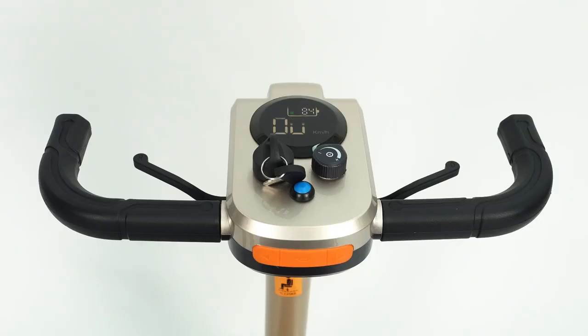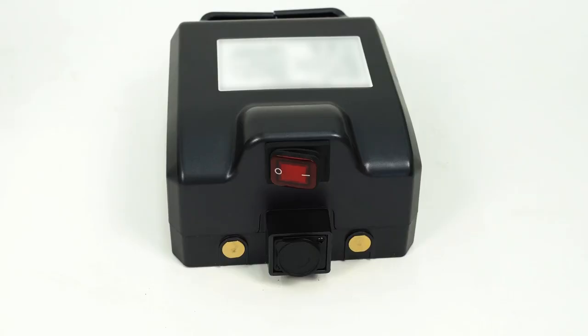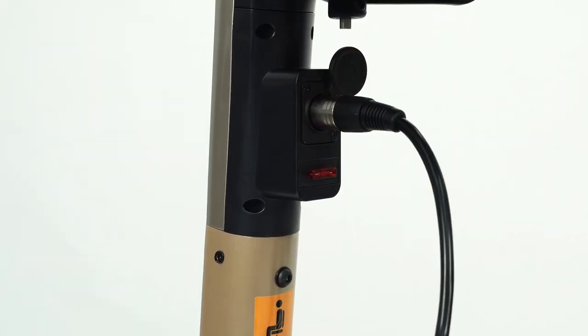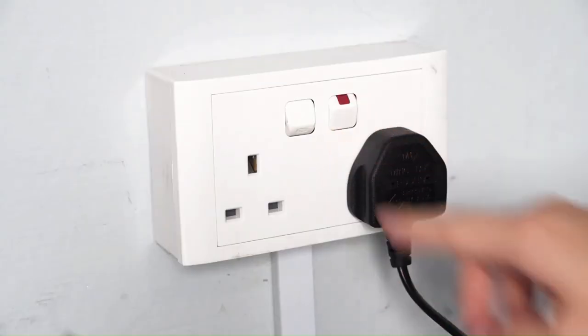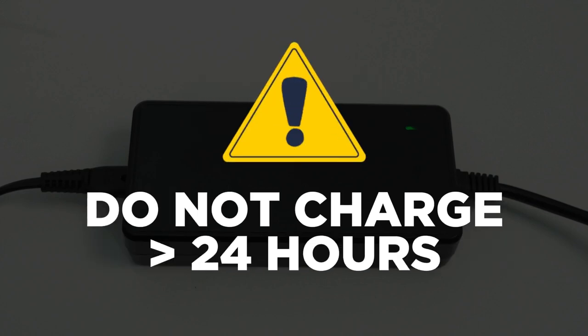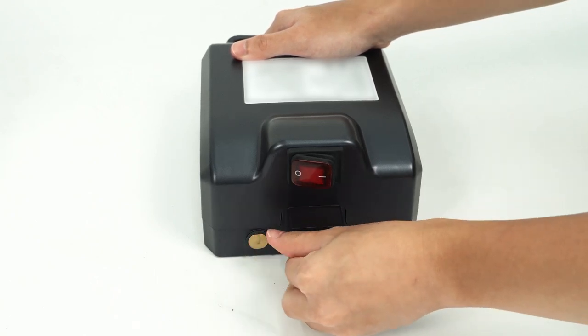Charging: Before charging, make sure the device is powered off. There are two ways to charge the Opila light. The first way is to open the dust cap to access the charging port. The second way is to connect to the battery directly. Switch on the power supply — an orange light indicator will appear. A full charge will take between 6 to 8 hours. Do not overcharge the battery for more than 24 hours. Remove the plug when charging is completed.